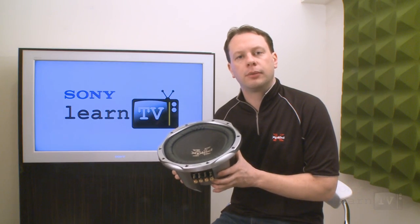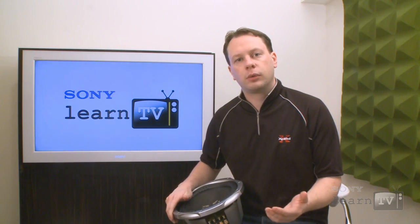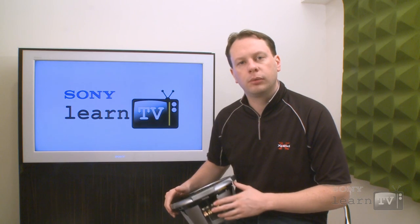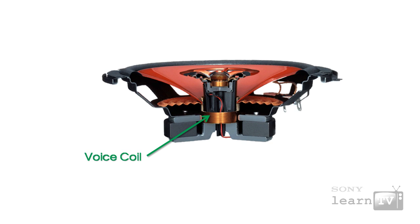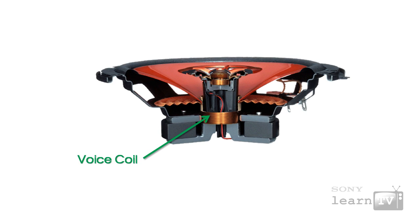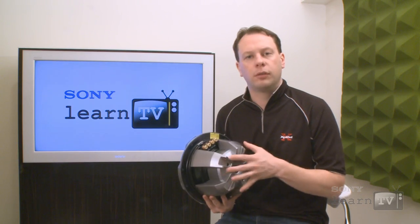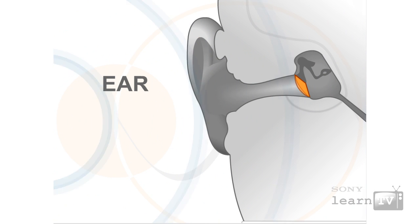The subwoofer in your car works in a similar way to most other speakers. It receives an electrical current from your amplifier, and that electrical current is transferred through the speaker terminals to what's called the voice coil. A voice coil in a speaker is wire that is tightly wound around behind the driver unit. When you apply an electrical current to that coil of wire, it creates a magnetic field. That magnetic field pushes against a fixed magnet which sits in the bottom of the speaker, and in doing so forces the driver forward. The process of pushing that driver forward shifts the air, and it's that shifting of the air that actually creates the sound.